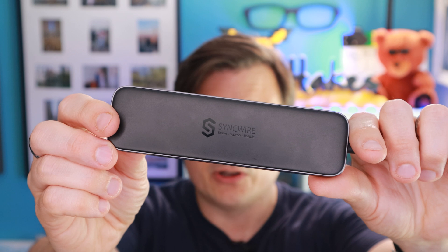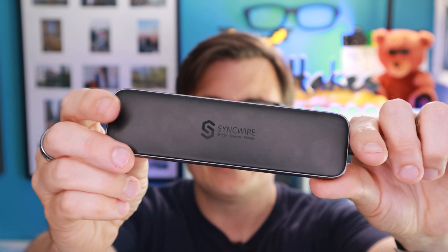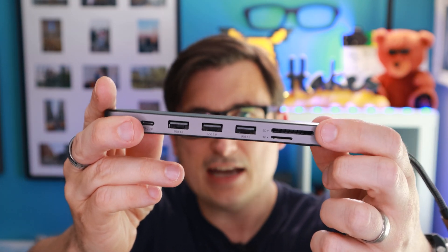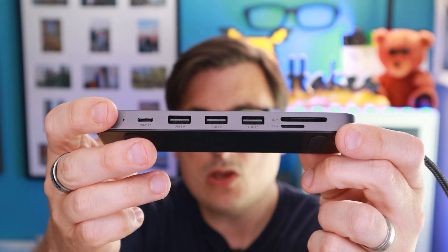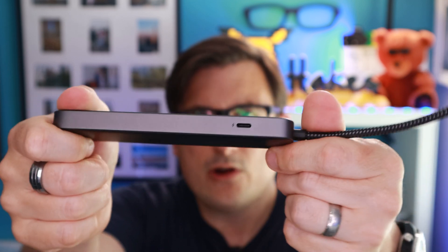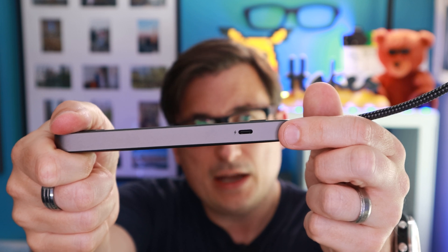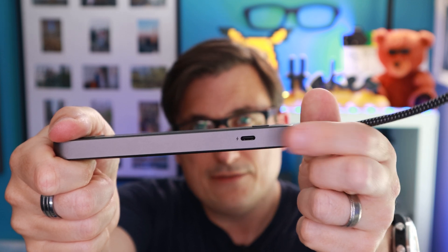I was going to do an unboxing video on this but it wasn't very interesting, so I'll just quickly give you a brief guide. Basically you've got a USB-C cable here, and then on the side we have a micro SD card and an SD card slot. Then there's a USB-C connection, two USB 3 sockets, and one USB 2 on the end. Around on this side there's a USB-C power input only, so if you want to charge your devices whilst it's plugged in you can — it supports up to 100 watts power delivery charging.